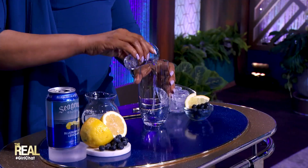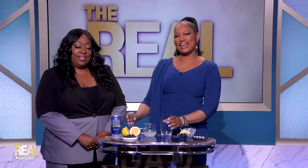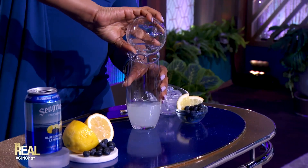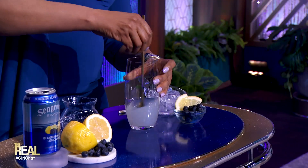What's up first? First, you're gonna mix one ounce of vodka and then a half a cup of lemonade into your glass. You're going to stir it. Get that mix going, and then fill the glass with ice like so.